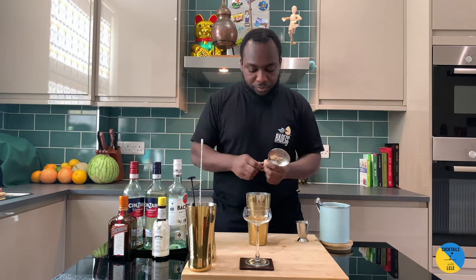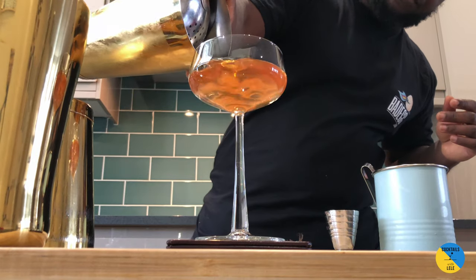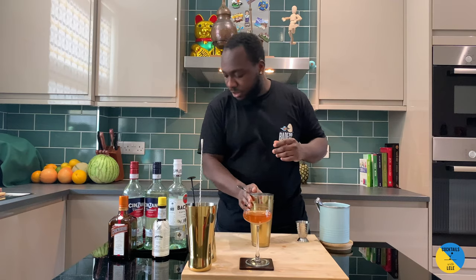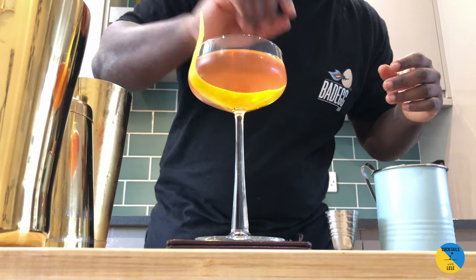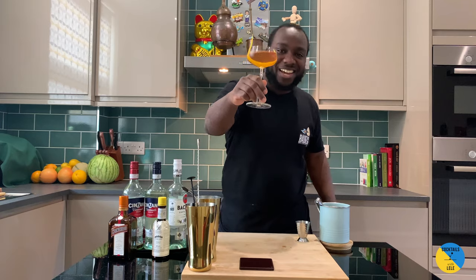We are going to strain into our nice coupe, close to the glass. A little orange peel, just in the glass. And voila — here we go guys, the Presidente. Enjoy your drink.